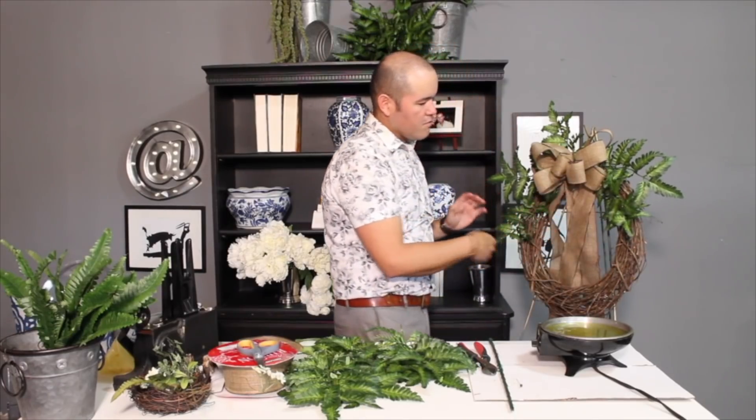Hello everyone, I am Ramon and this is Ramon at Home. On this channel we talk about interior design, seasonal home decor, DIY projects and shopping tips — all on a budget — so you can create a space that tells your story. If you're new to this channel please consider subscribing, and if you're already subscribed make sure you hit the notification bell so you're notified every time I upload a new video.